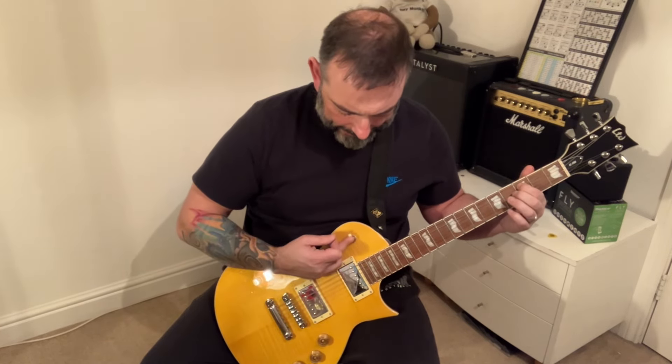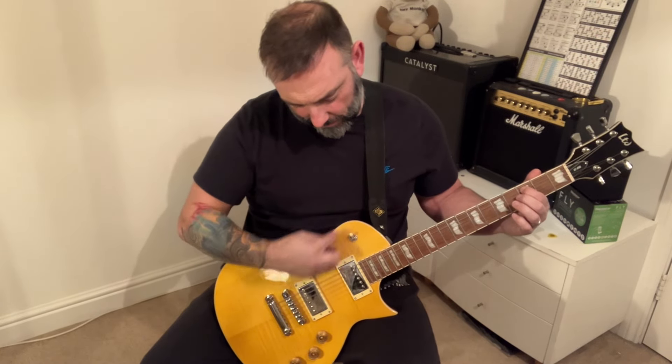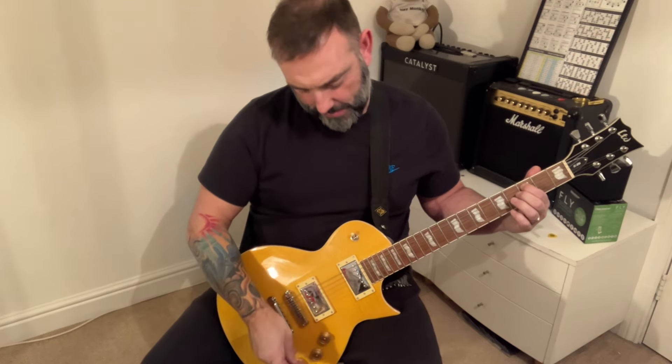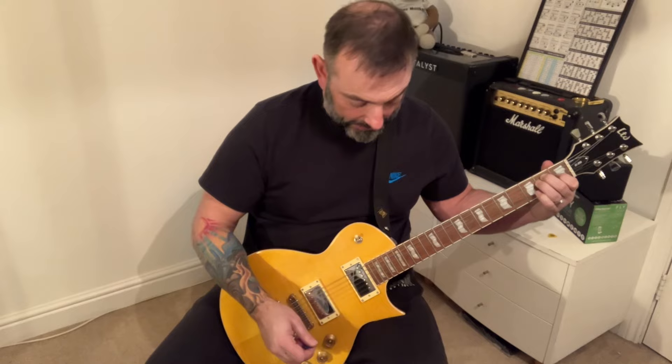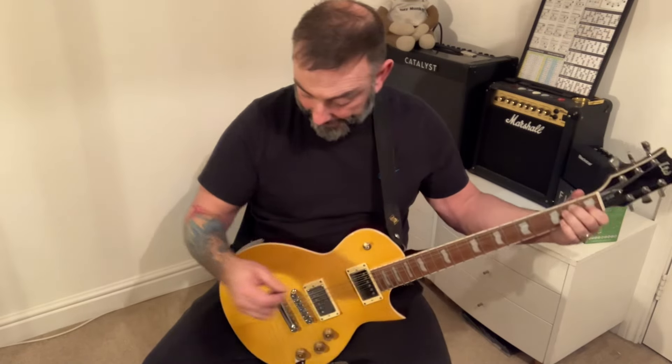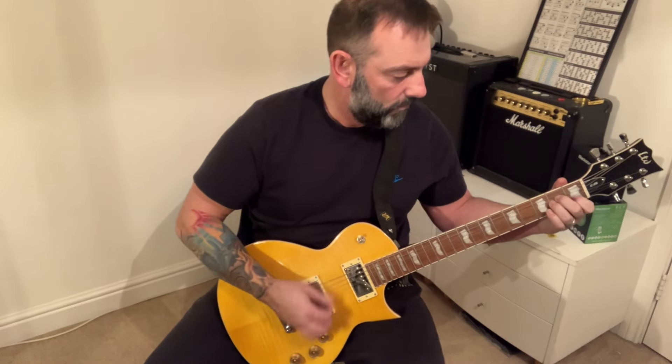Going back to the neck — the switch is slightly on an angle here and it's a little bit stiff. I can't see any problems with the guitar; the binding is really nicely done and the finish is really good.